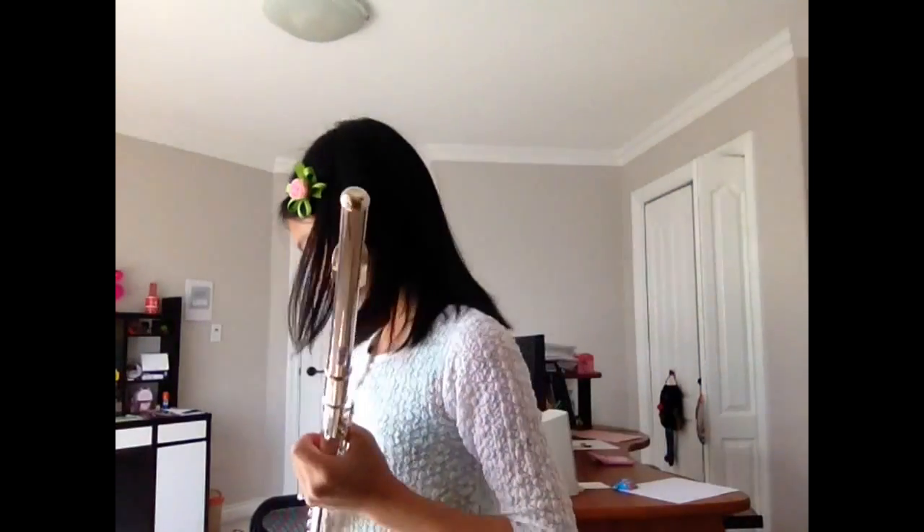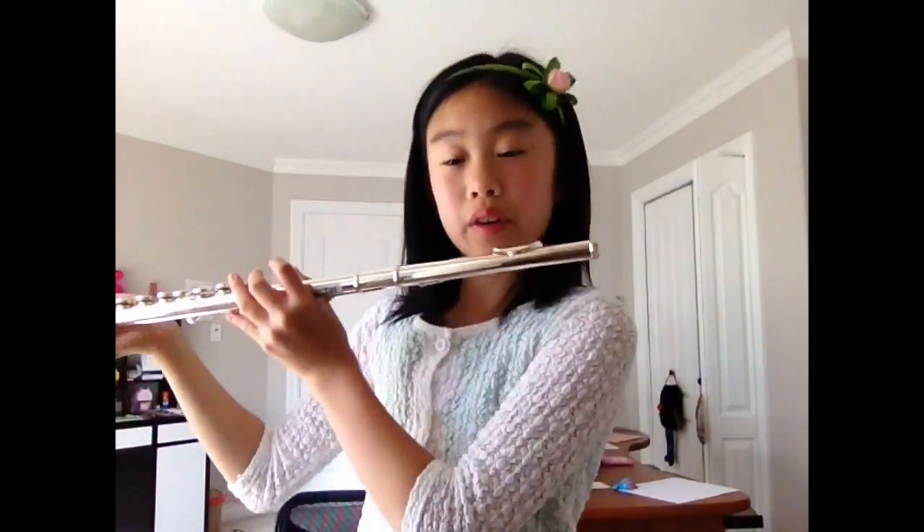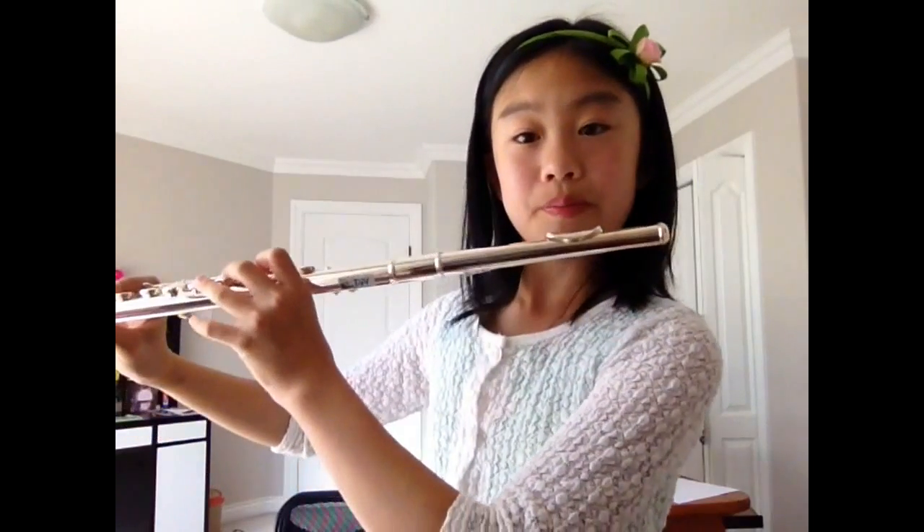This is kind of like a tiny extra video because last time in my first video I said that the next time we'd be learning C and D, but I forgot an important part — how to blow into your flute. So I'll be teaching how you hold the flute next time on the third video. But this is to tell you how to blow.